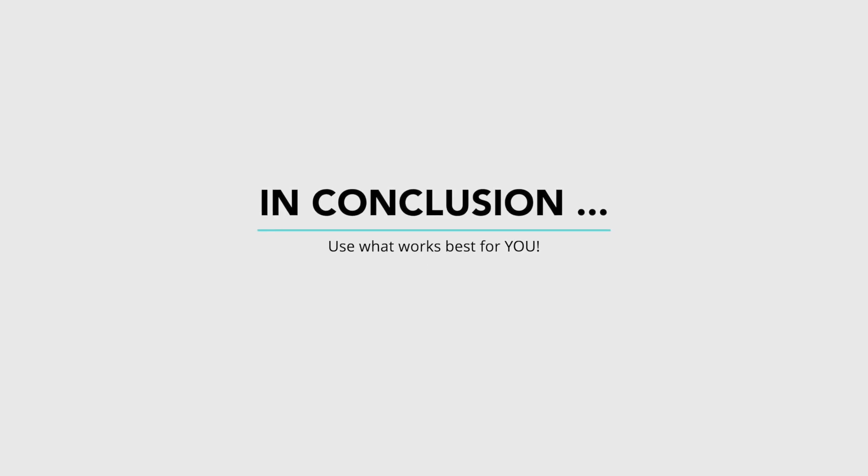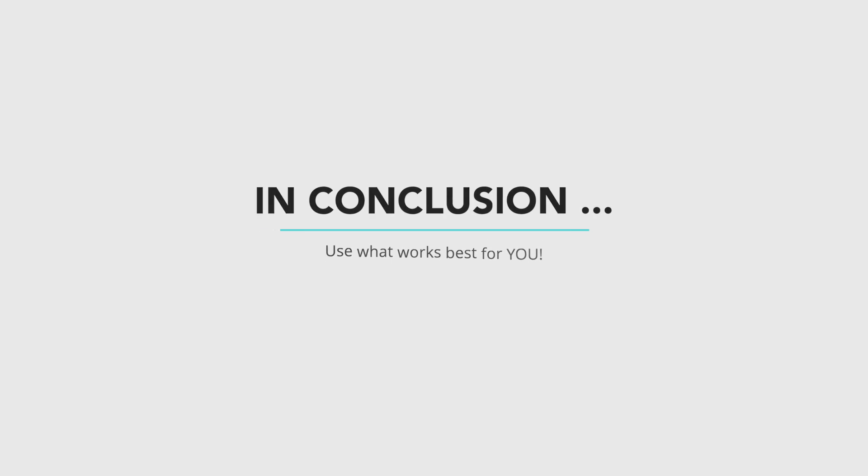Ultimately, pro lenses are not the right choice for every single thing. You can get by perfectly fine using a kit lens. The gear that you decide to use is completely up to you, your personal style, and what your priorities are. I personally love using my kit lens — I get some great photographs with it and that's all that matters.